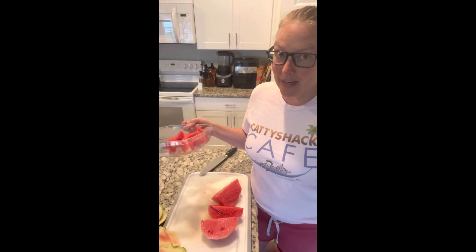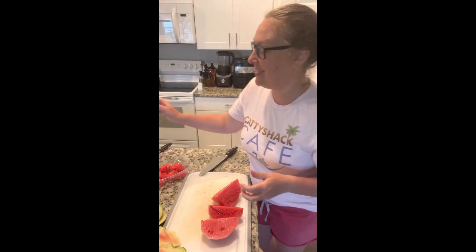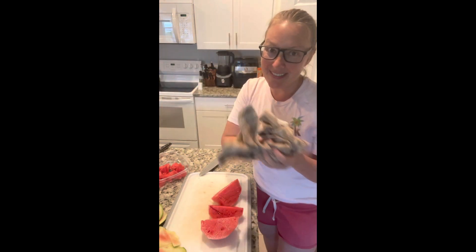I'm just going to complete that process, pop this in the fridge, and you have a snack ready for whenever you need one this summer. Hope you enjoyed this — thanks for watching!